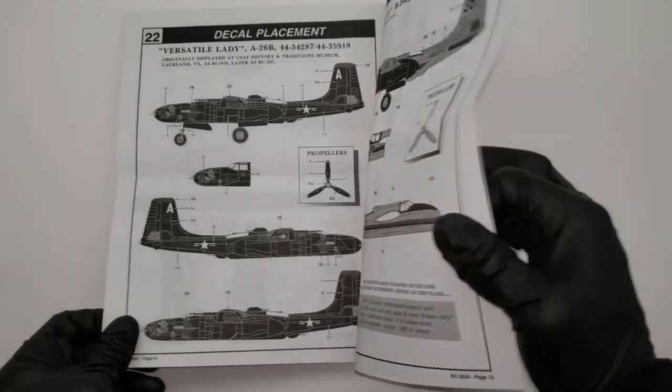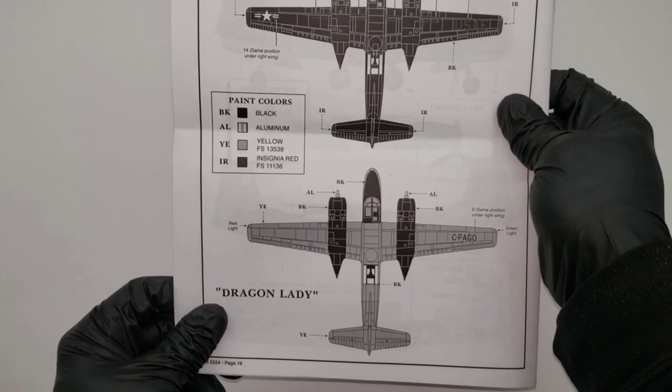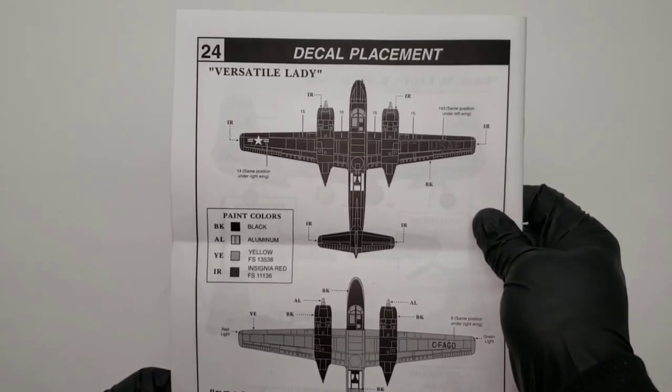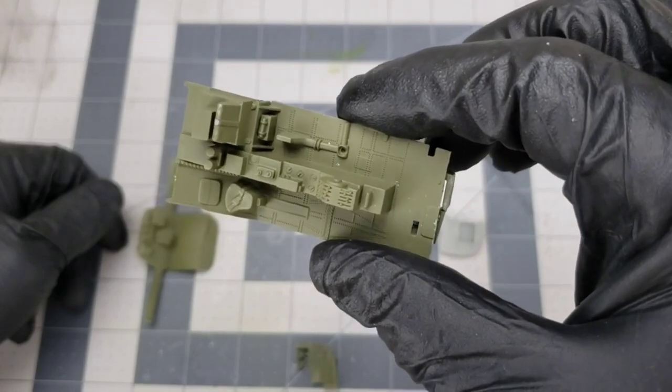I am building the black version, which is a pretty cool version. I have no idea where this thing was stationed, but there is a real one out there, so it's pretty neat. Let's get into it.